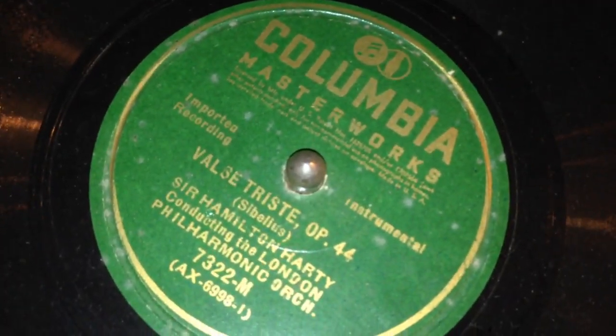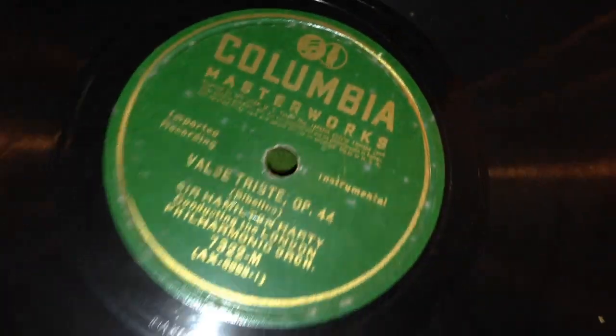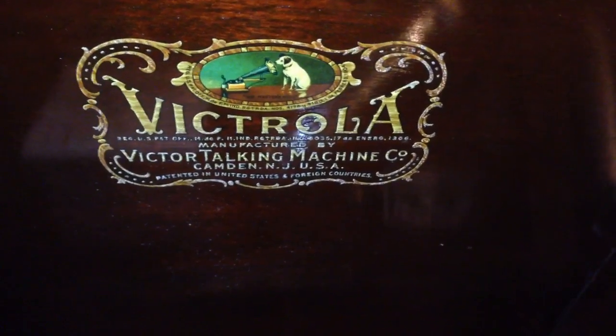And it's got the 12-inch 78 on here. This one has Sir Hamilton Hardy conducting the London Symphony Orchestra with Vals Tarth, Opus No. 44. The flip side is Military March, Opus 51 No. 1. Same decals as the ones shown on the VV300.